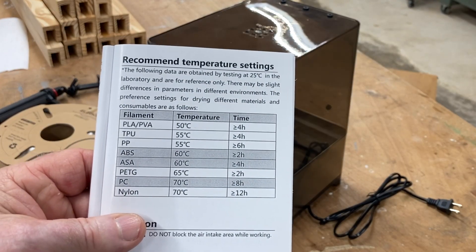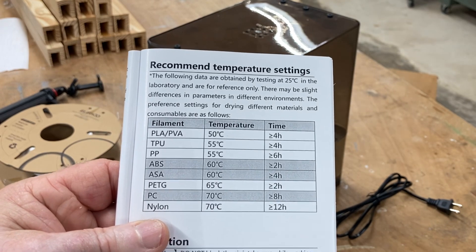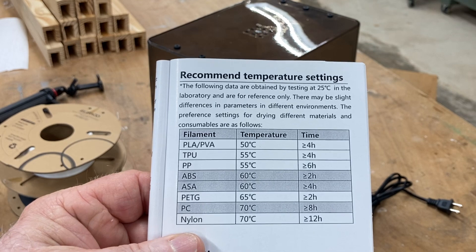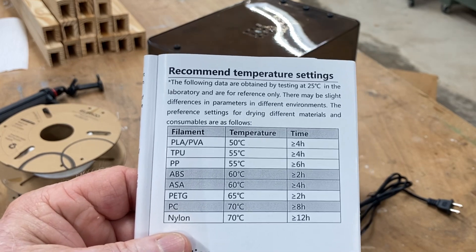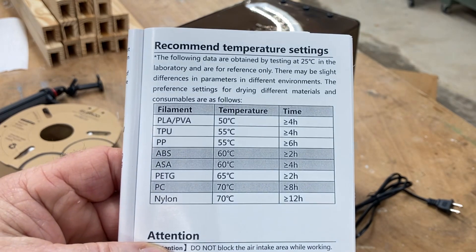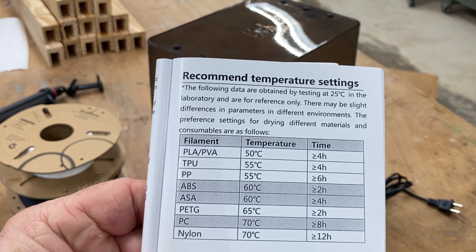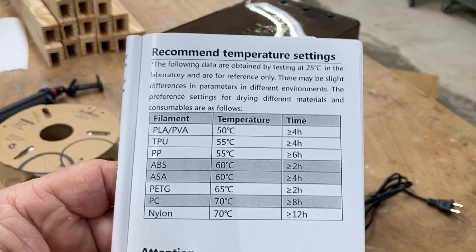In the manual itself it gives you this chart, and this is actually probably the most important chart you're going to see when dealing with a dryer. It shows exactly the different types of filament. In my case I'm using PLA and it says to set the temperature for 50 degrees centigrade and you can run it plus or minus four hours to be able to dry the filament. You can also see a list of other different types of filament and the recommended temperatures and time to dry the material. This is one manual that you definitely need to keep near the machine when changing from one type of filament to another.